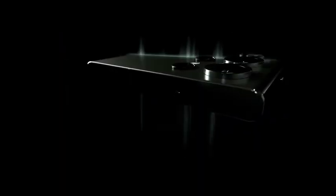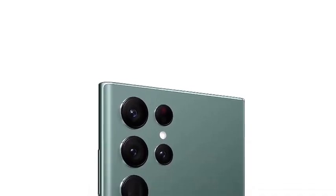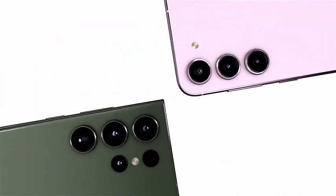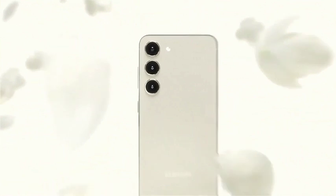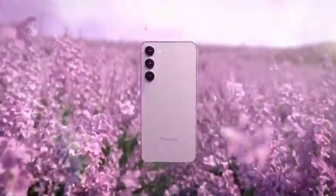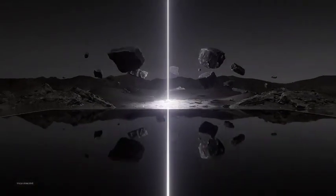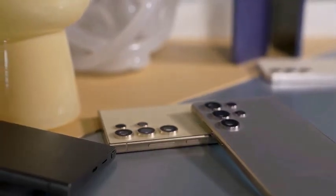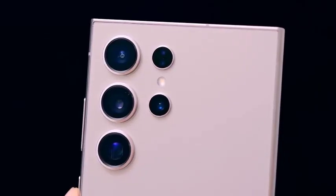For reference, the Galaxy S24 Ultra is equipped with a 200 megapixel wide camera, a 10 megapixel telephoto lens, a 50 megapixel periscope camera, and a 12 megapixel ultrawide shooter. Together, these cameras provide optical zoom of up to 5x. This camera system has been a standout feature of the Galaxy Ultra series, offering great versatility in photography.